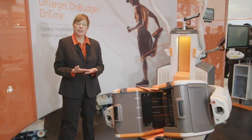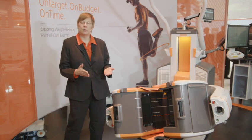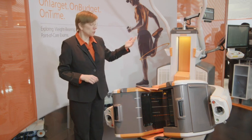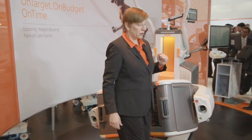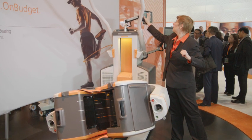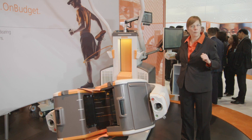So we can do knees and ankles and feet. However, we've also made it possible to do sitting exams for those patients that can't stand. Those have separate auto positions, which we can select over here, and then move the system into the proper position.